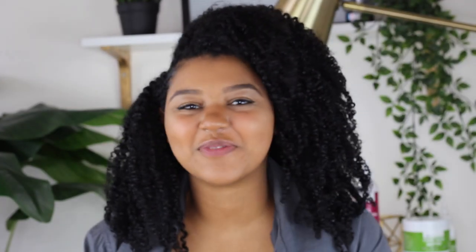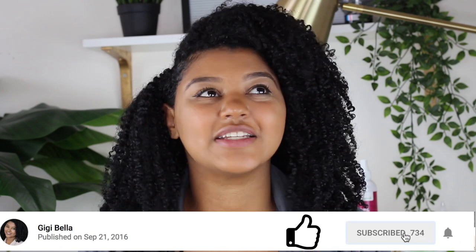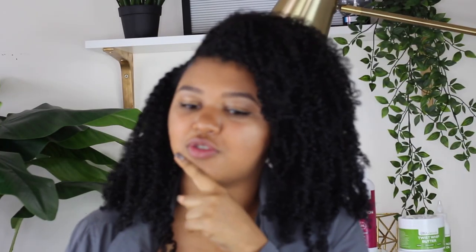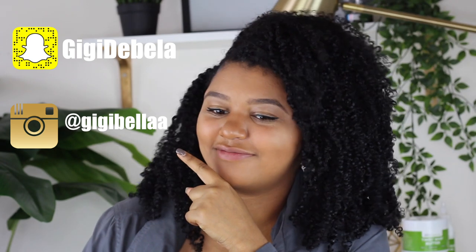Hey guys, welcome back to my channel. My name is Gigi. Thank you so much for clicking on this video, I really appreciate it. If you have not yet subscribed, go ahead and click that subscribe button and hit the bell notification so you can be notified every time I upload a video. I know you guys are tired of hearing that from YouTubers — sorry. My social media is right there, go click on it and it'll be in my bio.